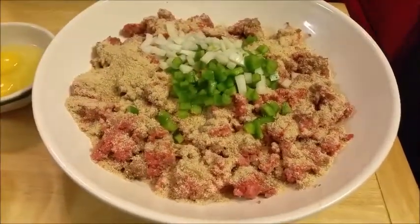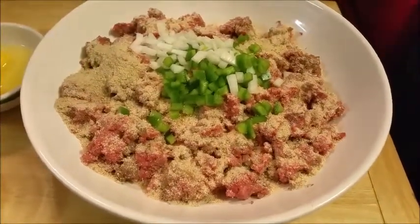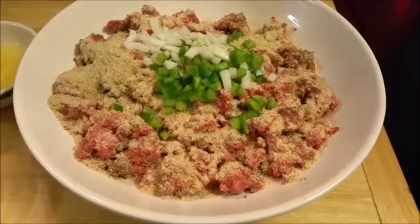It all depends on how much you want to put in there. But like I said, I'm going to have the exact recipe for y'all.